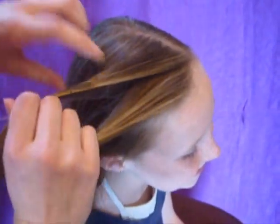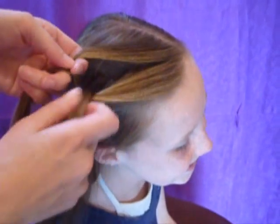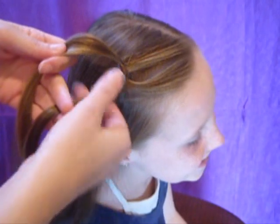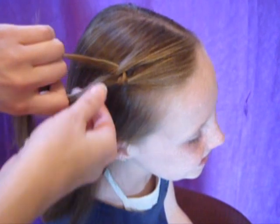You just start by taking two strands, and then bring the one in the back underneath the one in the front, and pull it into a knot, just like you're tying a shoe. And then here is where it is different — this strand in the front, you're going to bring it underneath the other one, and flip the knot over.